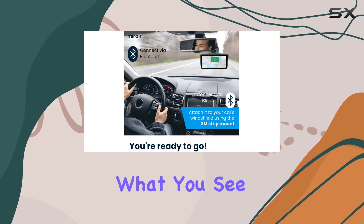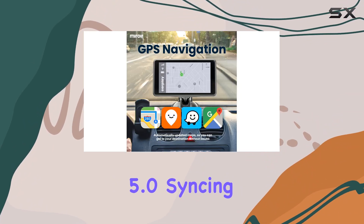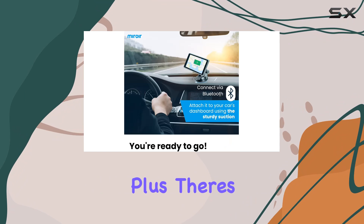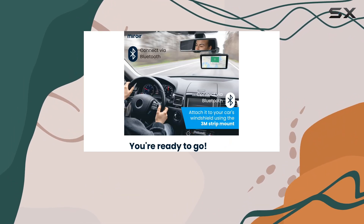But it's not just about what you see, it's about how you connect. With Bluetooth 5.0, syncing your smartphone is a breeze. Say goodbye to tangled wires and hello to hands-free calling and music streaming. Plus, there's a USB port for charging your device on the go or plugging in other USB accessories.